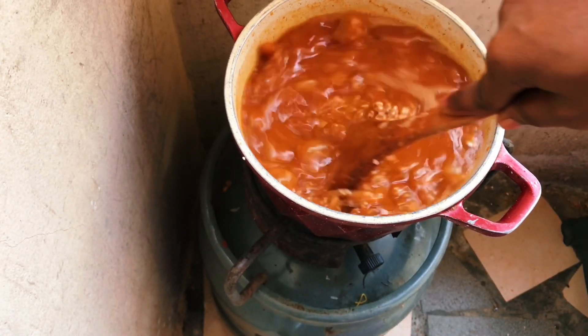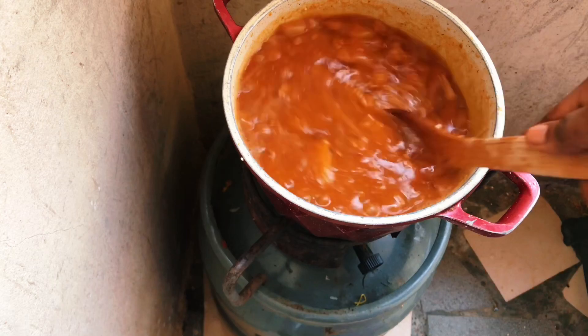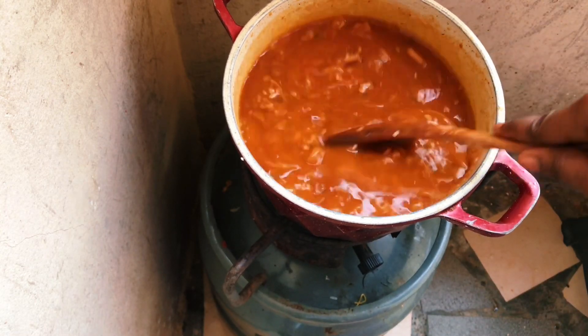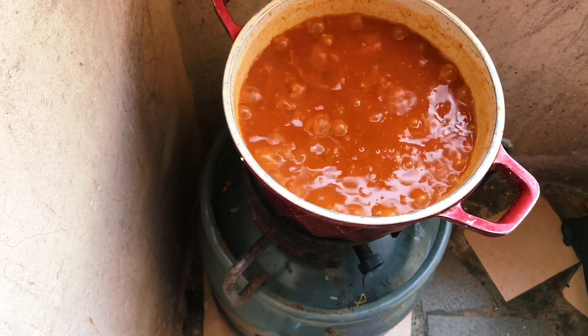Jollof can be very tricky, guys, so every two minutes I come back to stir and make sure it's not stuck to the pot.